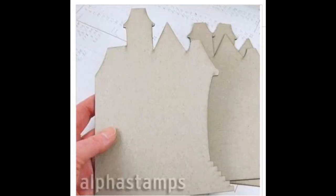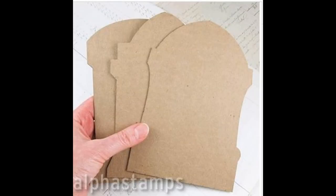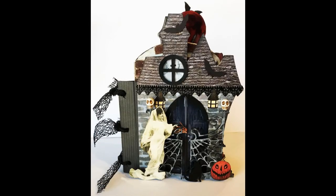For this project I'm using some pre-cut chipboard shapes — the first is a set of three haunted houses, and the next is tombstones. I'm using two of these shapes and going to alternate them, giving me five different pages. I'll be able to cover each side, giving me 10 surfaces to decorate, which makes the roofline more interesting.